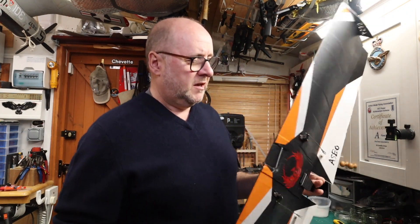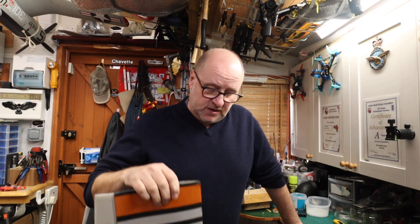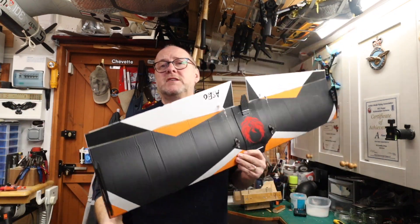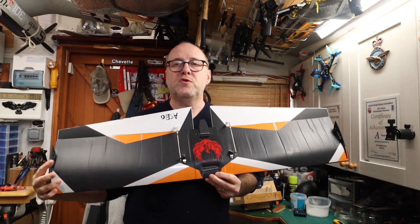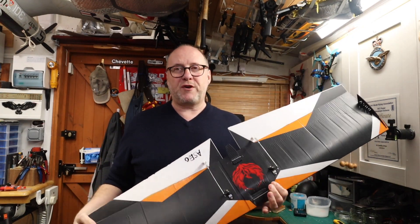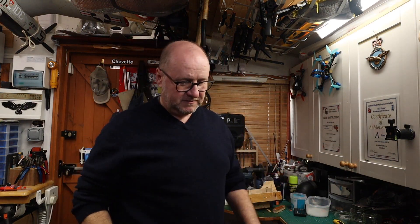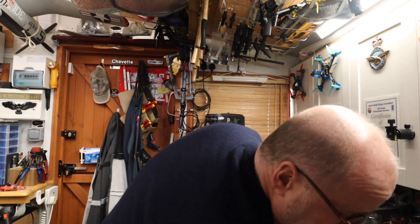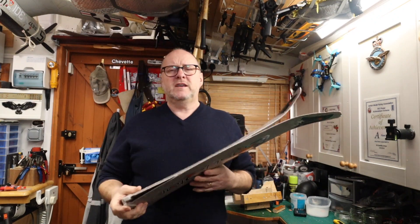Happy New Year, welcome to Team Woolly Sheep Reviews. This was an old wing off a bogey that didn't fly quite as well as I wanted it to, but I kept the wings. What I liked about the design is it looked a bit like a bird wing, so I used to get a lot of interest from the buzzards and birds of prey wondering what was flying beneath them. Another set of wings I've got here is a set of Multiplex Easy Star wings.